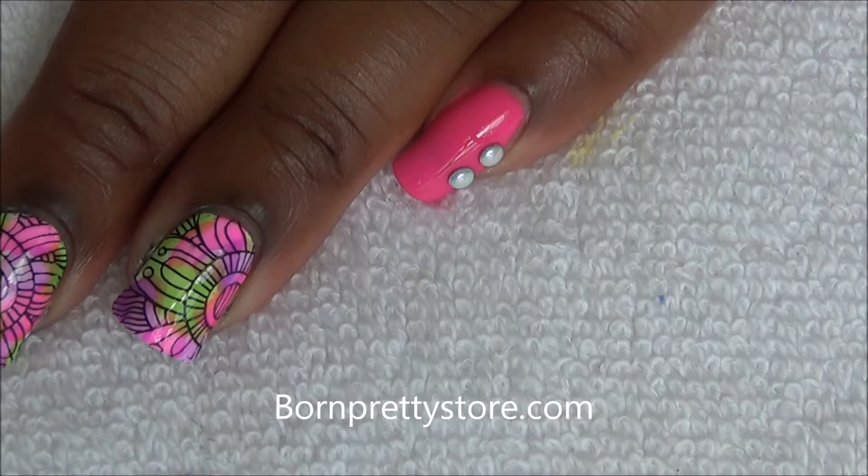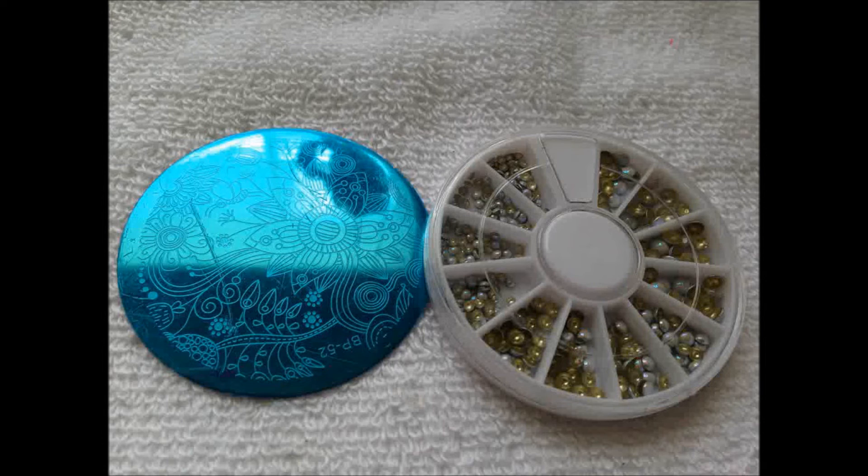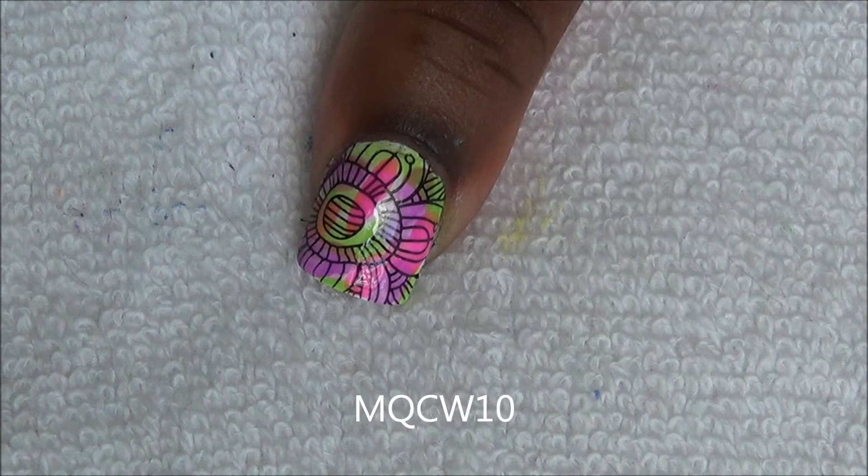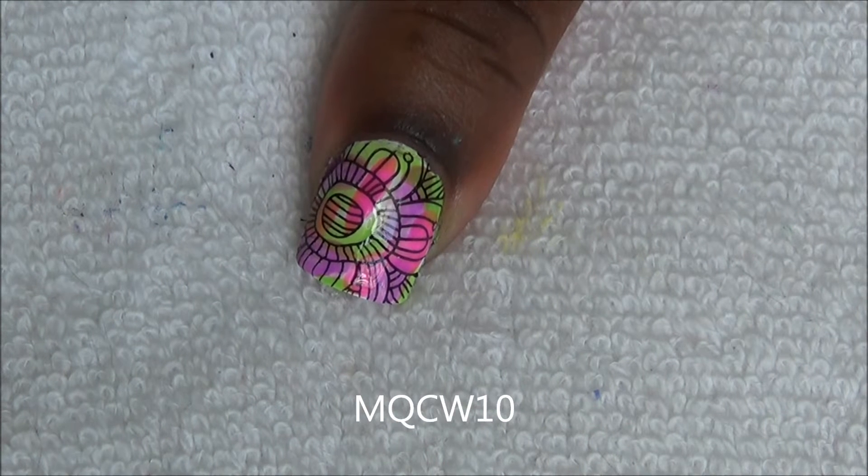Hi guys, so today I'll be reviewing this stamping plate and nail studs from BornPrettyStore.com. I will leave a link to the items in the description box below, as well as a 10% coupon code. Thank you so much BornPrettyStore for sending me these items for review. Now let's get started.